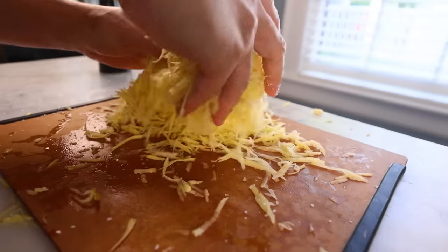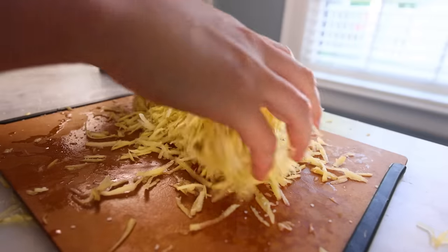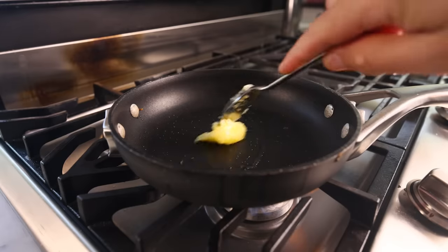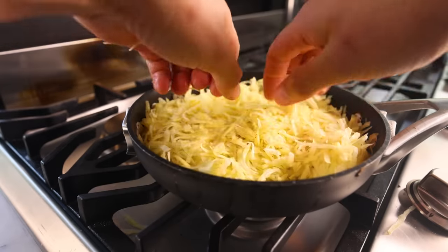Squeeze the water out, sprinkle on some salt, toss. These feel so different — almost like coarse hair. Very clean and separate shreds. I'm concerned that they won't bind together as they cook. That starch glue probably functioned as a binder in our last one.